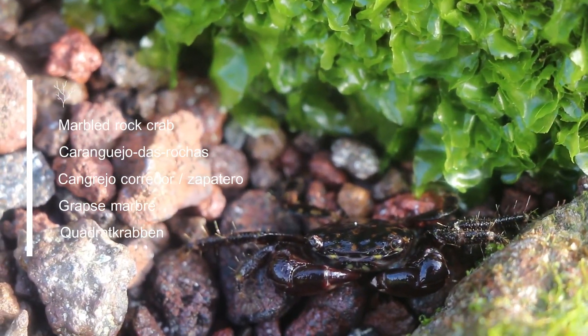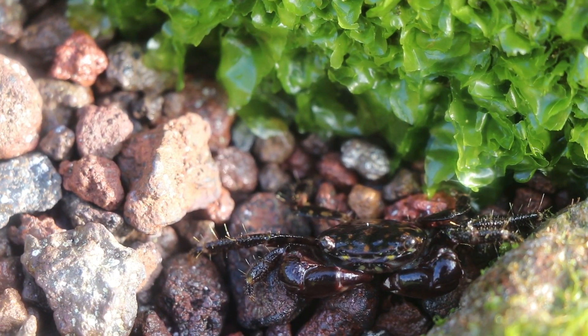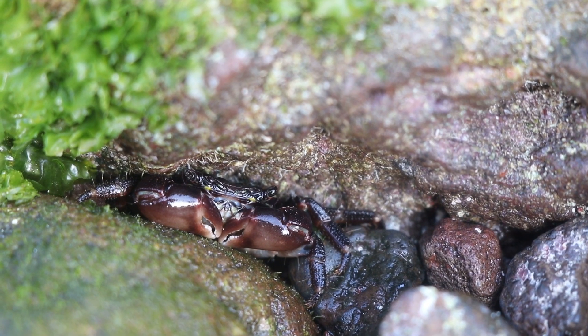So here we have one — Pachygrapsus marmoratus, the marble rock crab. It's a very common crab, pretty easy to find, and it belongs to the decapods. It's an arthropod crustacean with ten legs: four legs on each side, and then two legs have changed to make the claws.